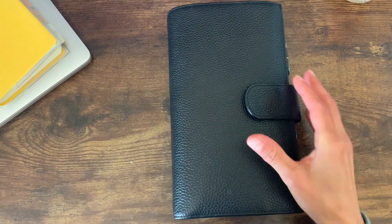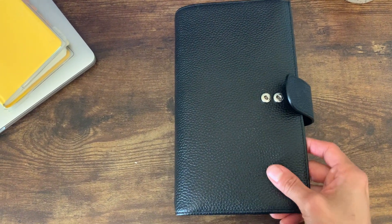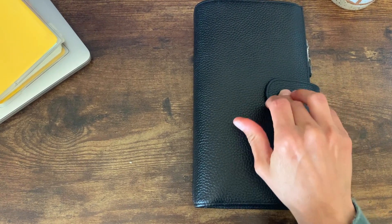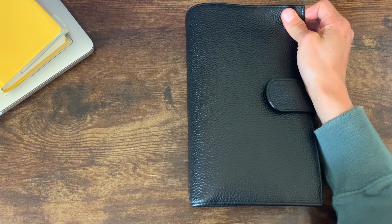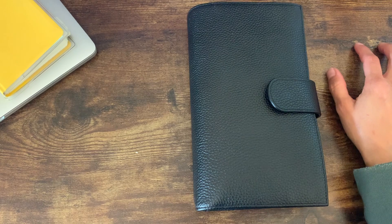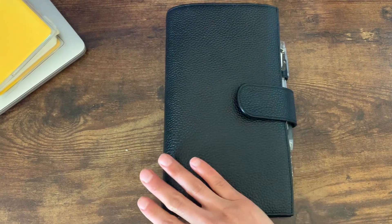Hey guys, I'm back with yet another planner. Apologies in advance — I'm holding a camera phone on the tripod with my other hand, so this is going to be a one-handed video and a little shaky. I know this year is just not great as far as consistency, but I got this Moterm Standard that I used last year. I started planning in 2020, and between 2020 and 2021 there was a bit of a break when I moved and had some anxiety come back, and I just stopped planning for a while.